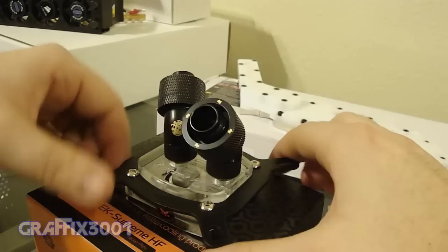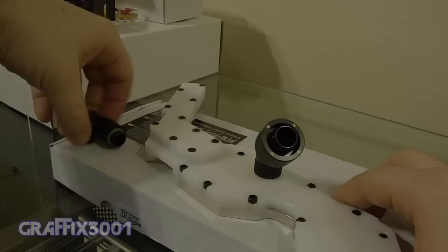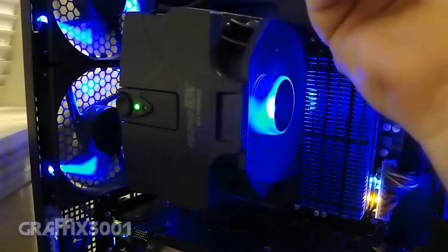Coming out of the block it'll end up looking something similar to that — which direction I'm not sure yet until I get everything installed. Coming out of the motherboard water block, something similar to that as well. As far as the case goes, I'll probably be running long ways up here at the top — that's probably where I'll go ahead and put a reservoir, and then the pump down here.